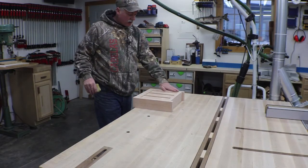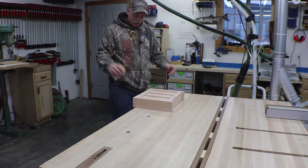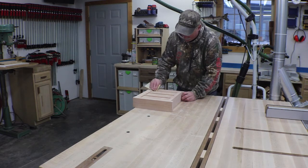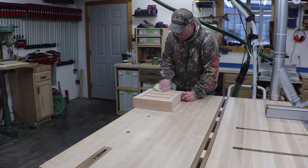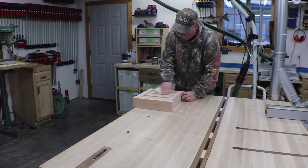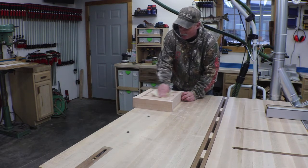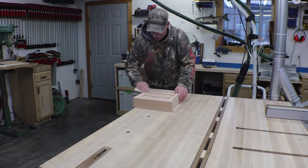I got it all out of clamps this morning and it's looking really good. I'm just going to take some sandpaper and hand sand to knock the edges off so I don't have anything sharp catching my fingers. Then we'll get a little finish put on it — probably just a couple of coats of armor seal, but I'll show you on the other side.